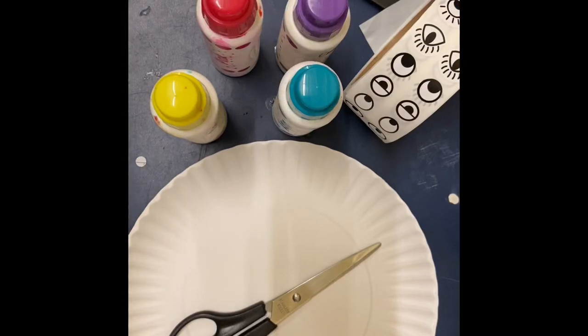Today we're going to make our very own rainbow snail. A sure sign that the seasons are changing is snails found in the garden.